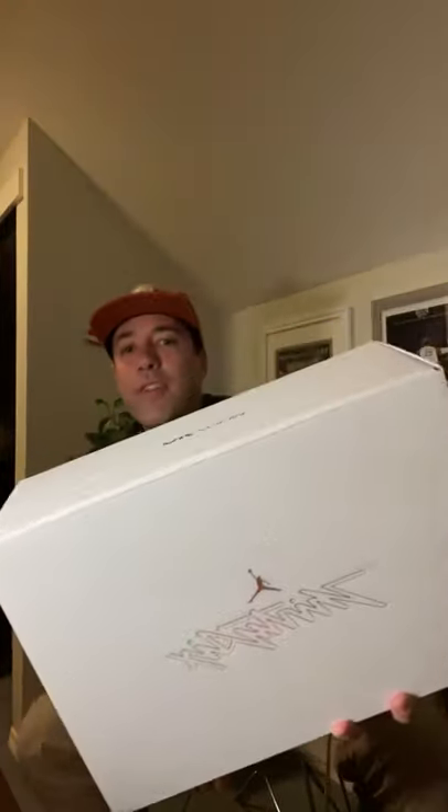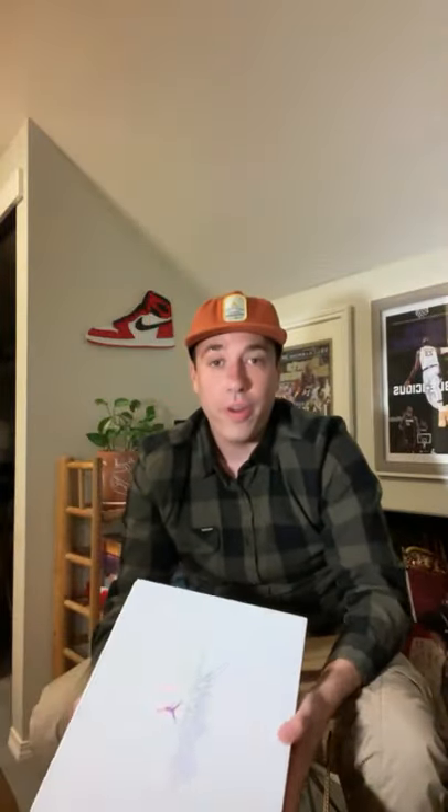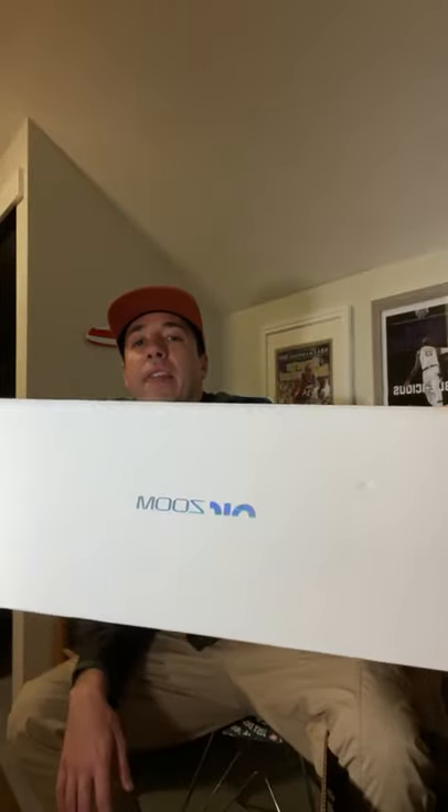Oh, shit — can that even register? 36? Well, it's the Jordan 36. That's super cool. I like this Air logo they're doing here, like the semi-half with the I and like the half R. Very cool. What's in the box? Brad Pitt's most famous question of all time, right? What's in the box?